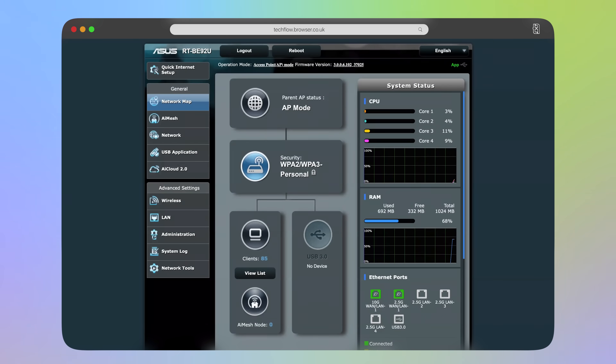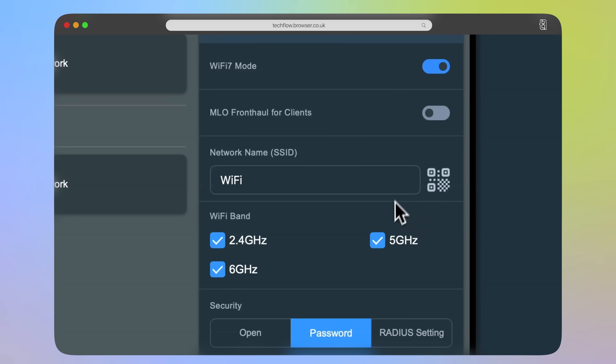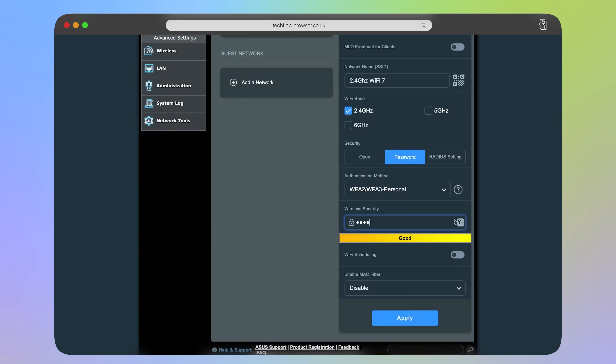So let's set up some wireless networks to do our tests. I'm in the admin panel here of the BE92U and, as mentioned, Wi-Fi 7 affects all three bands — the 2.4, 5 and 6 gigahertz. So let's start with the slowest, the 2.4G. Although the 2.4 is the slowest, it will provide the best range. I'm going to select 2.4 gigahertz only, give this a name and a password, and click save. If you scan for Wi-Fi, you should see this wireless network that we've just created.